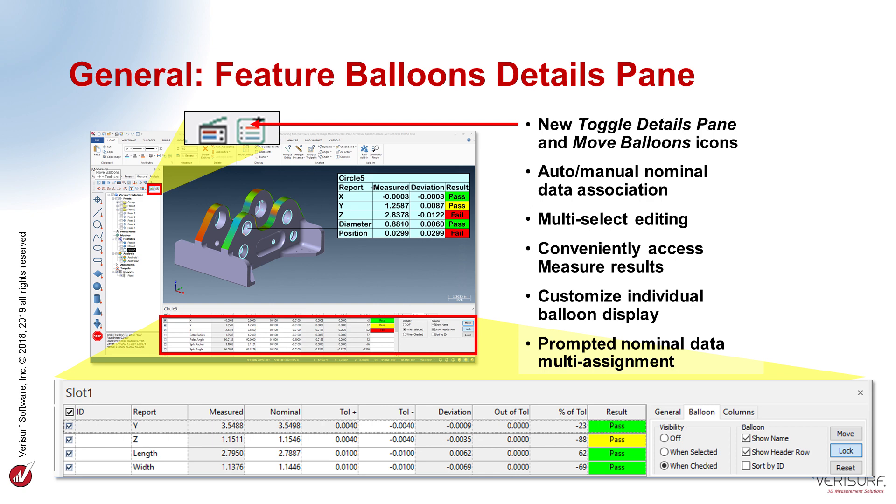The most visible change in VeriSurf 2019 is the addition of Feature Balloons and the Details pane. Feature Balloons display the selected characteristics of measured features, including tolerance condition, so that inspection results are visible immediately. The Details pane displays all characteristics of the selected feature. It lets the operator define nominal and tolerance values, control Feature Balloon visibility, and configure the balloon display. The Details pane is displayed and hidden using the Toggle Details pane button, and Feature Balloons can remain visible even when the Details pane is closed.